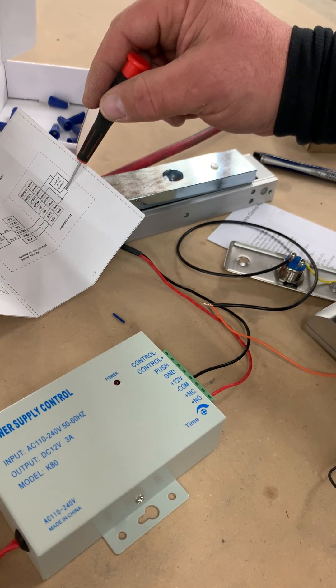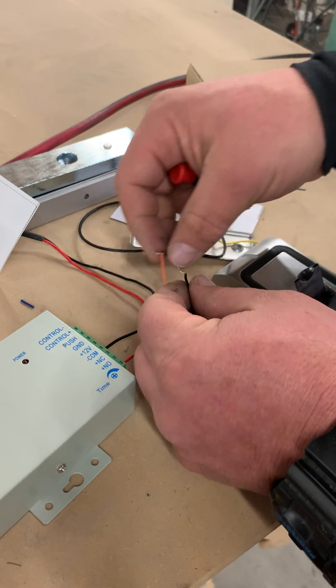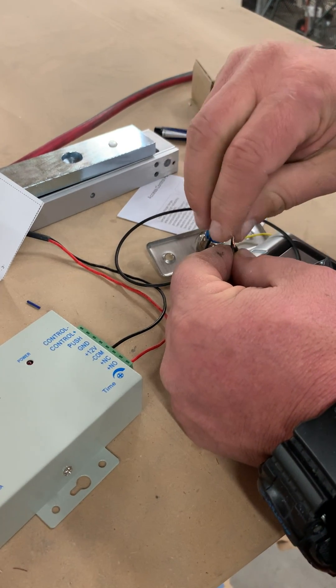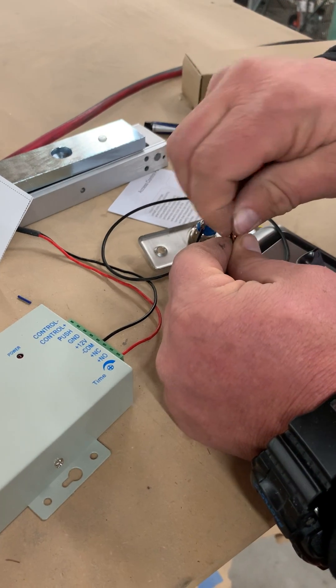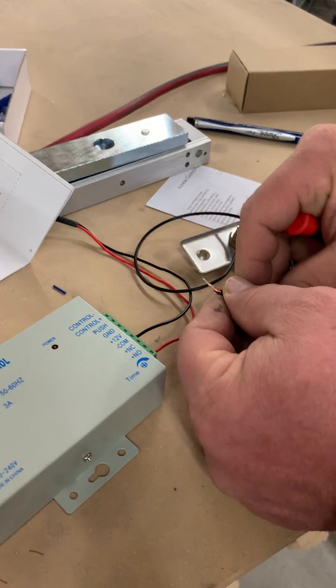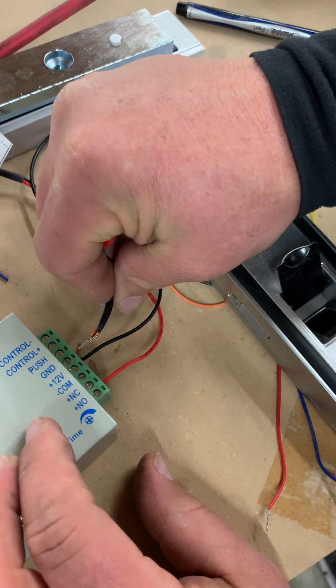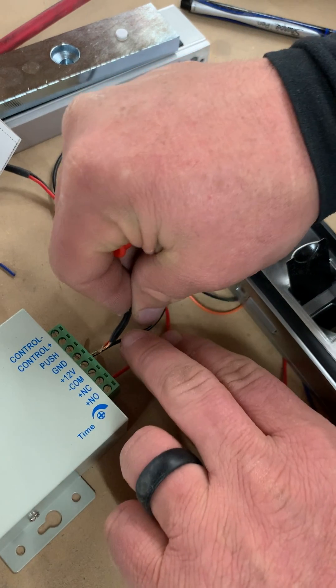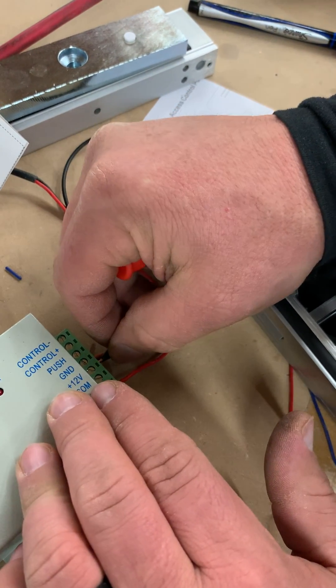The black wire coming out of here shows that it goes to ground, which hooks to the orange. And the wire coming out of here — the black — so it goes together. And I've got to put it in the ground. So there's going to be four wires all together in the ground.